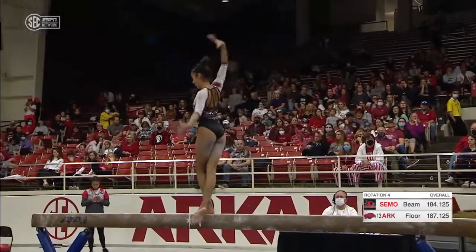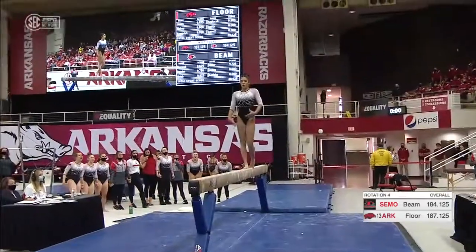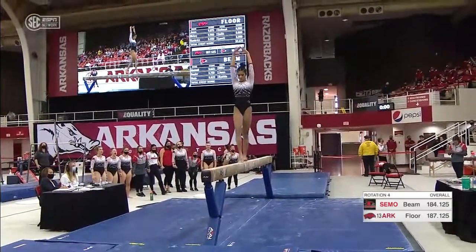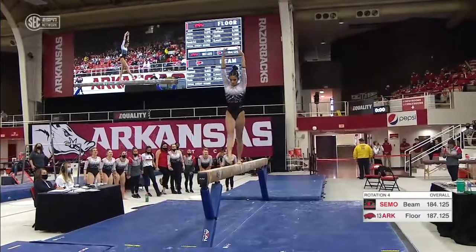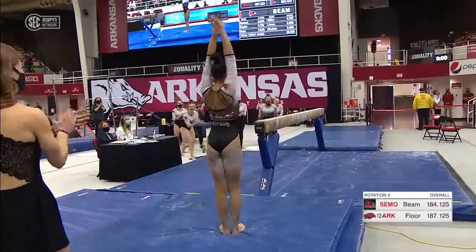Split pull — very difficult jump. Taking a deep breath. She has a frame similar to Sarah Schaefer. She does. Aerial back pull — beautiful routine.